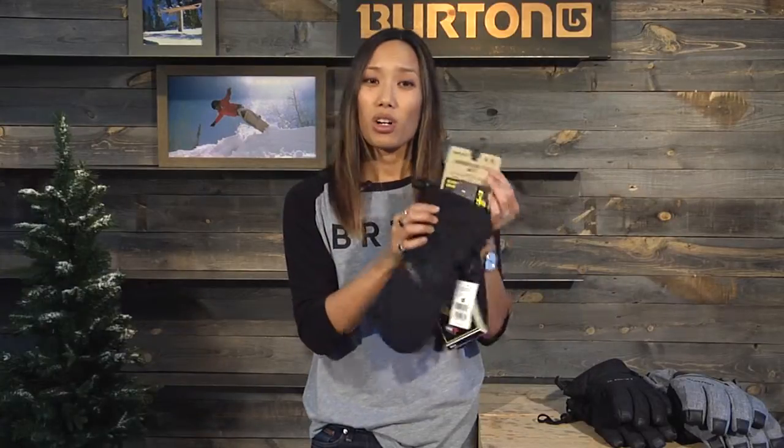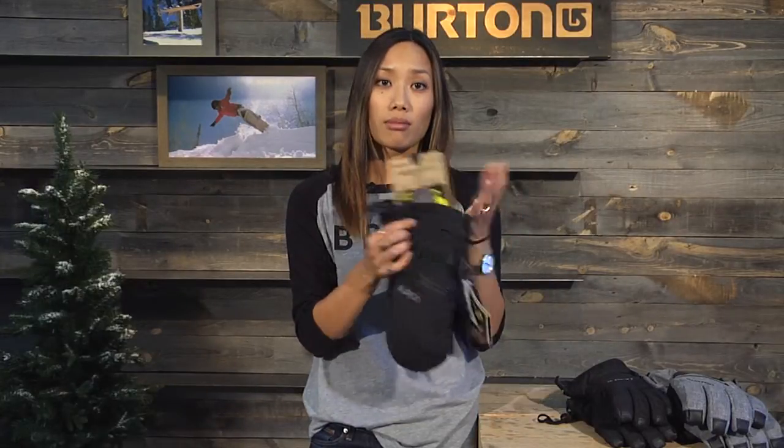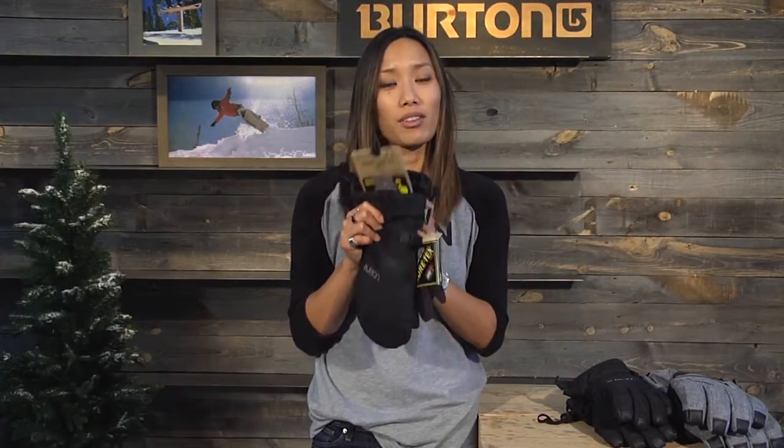And so that's the Gore Mitt and Glove — pretty much everything you would need in a glove. It's a great starter glove, but with its Gore-Tex construction it'll last you a long time. It's very durable and waterproof.